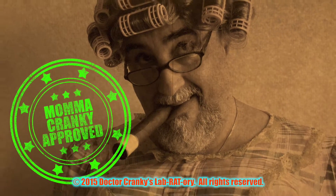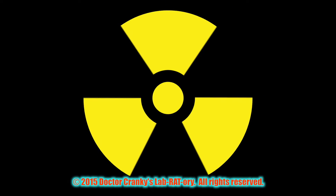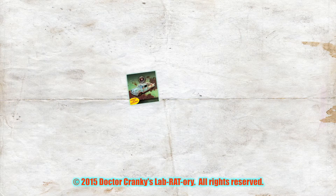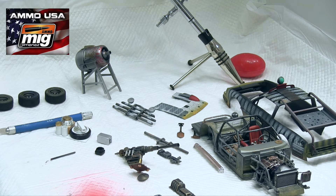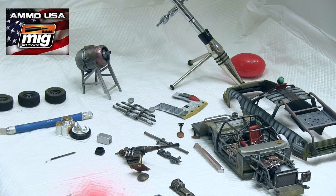Ladies and gentlemen, welcome to the Cranky Show. Hey everybody, Dr. Cranky here in the laboratory. We have a special update on the Death Stalker — we've been working hard and it's beginning to show some good progress. I'm going to walk you through a few things we're working on, and then we are going to give you another clinic coming up that we think you're going to love. It's very special and a wonderful little time saver, and also very easy to do.